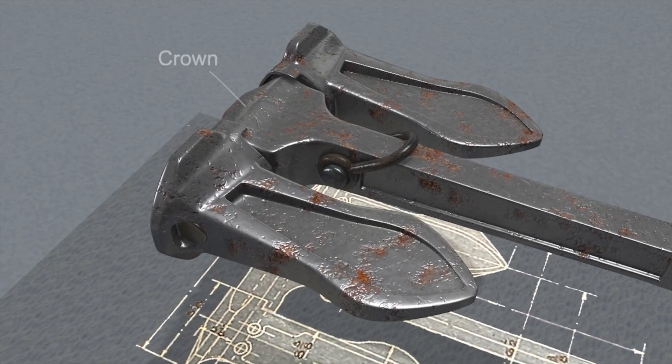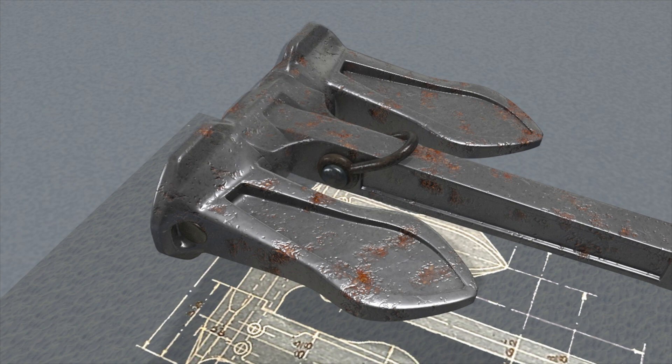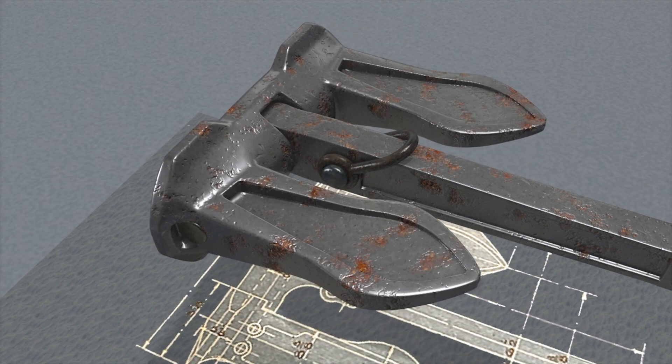The crown, which would contact the seabed first, was part of the shank, but on later improved designs the crown and flukes were made as a single piece.